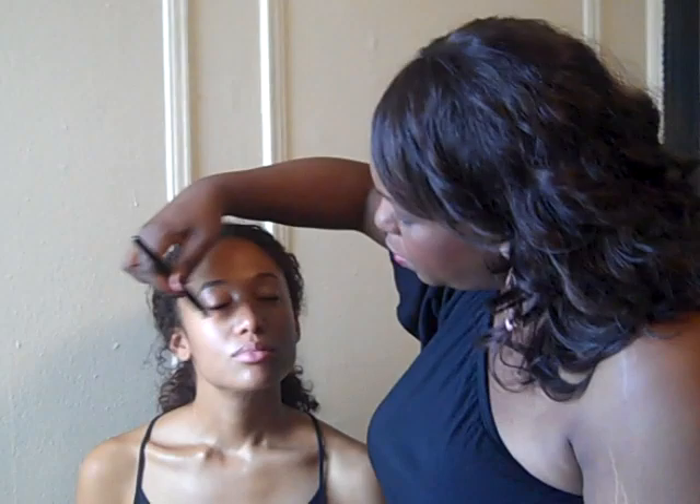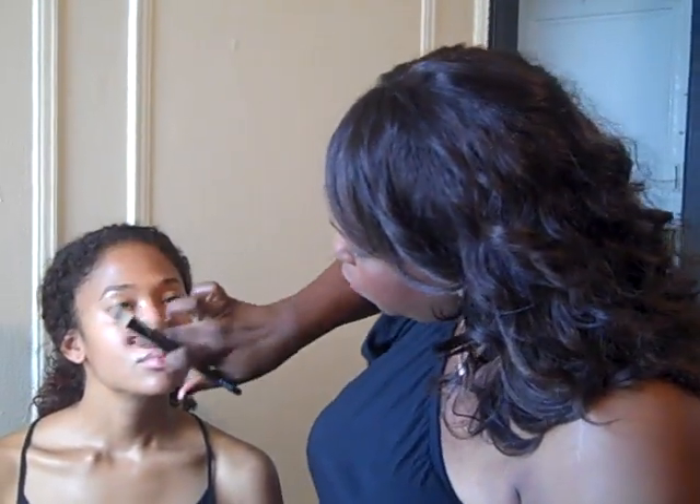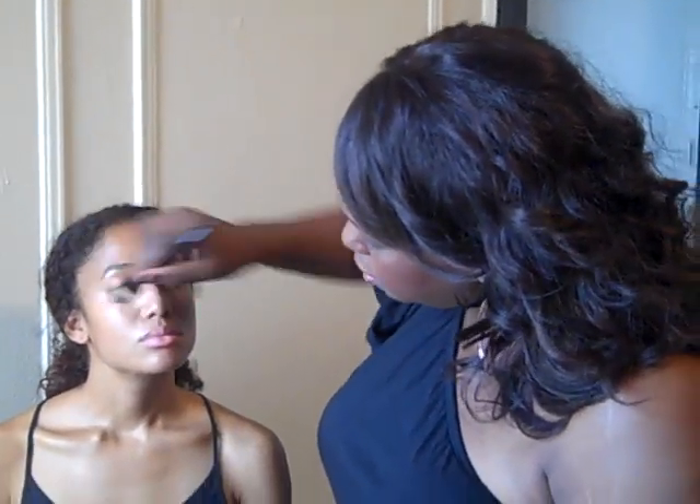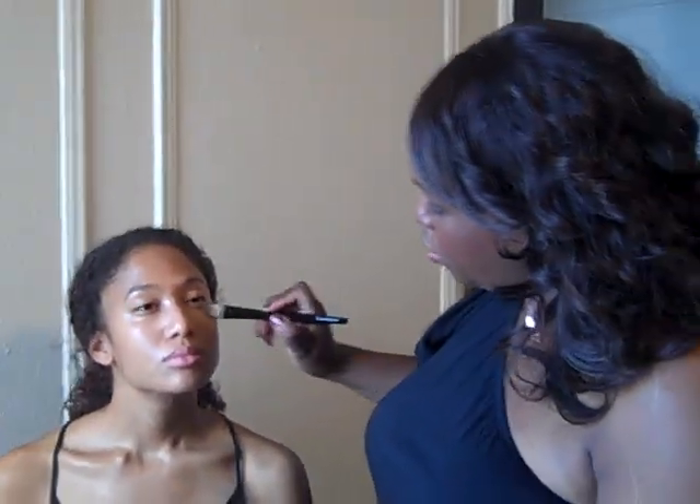If you need a little bit of under eye coverage, sometimes a little bit by the nose where you're a little discolored — just go in there and prep the skin first. Shawna's skin is pretty even so I don't need to do much.